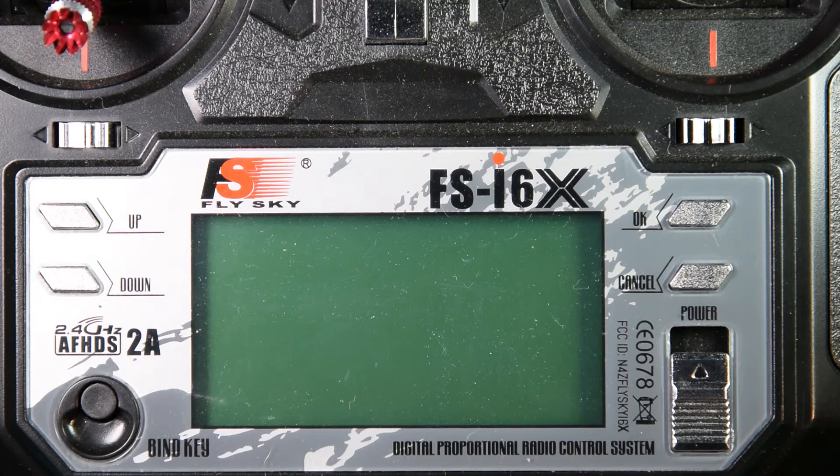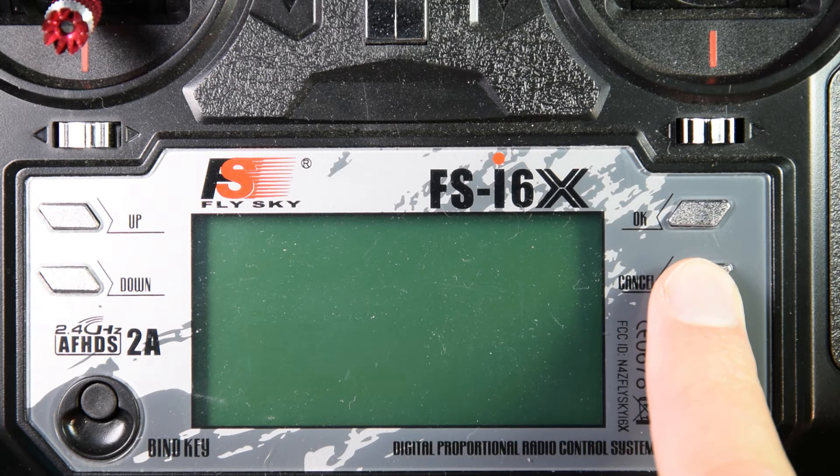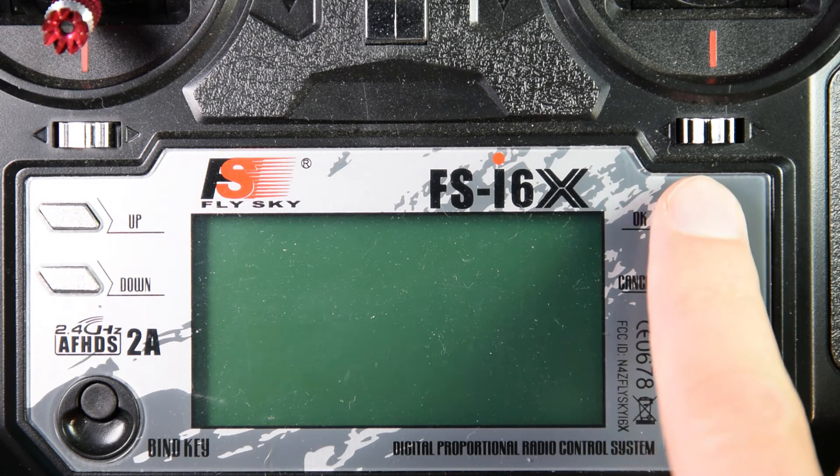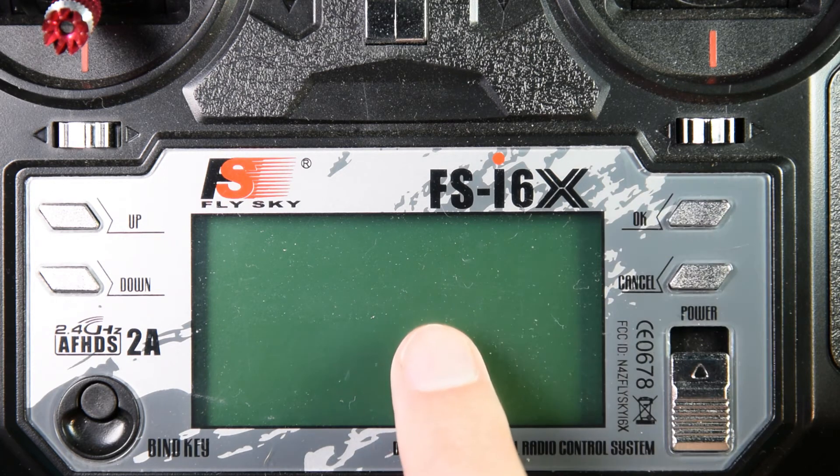One thing most people seem to find strange about these transmitters is to save any changes that you make in the menu, you have to hold the cancel button. It seems like you should press the OK button, but that doesn't actually work — that clears out the changes that you made.